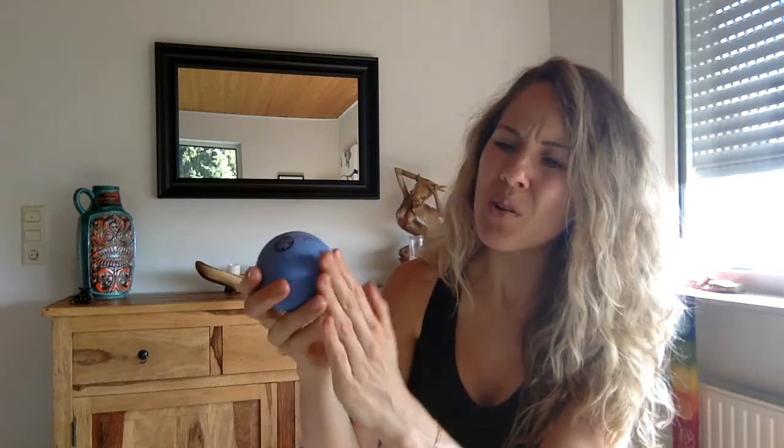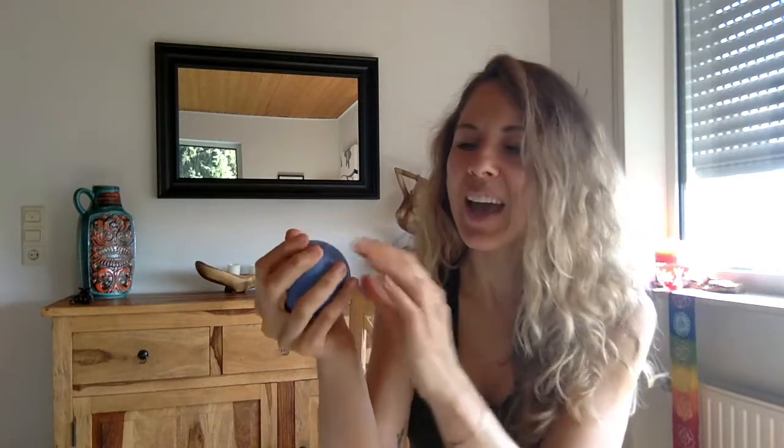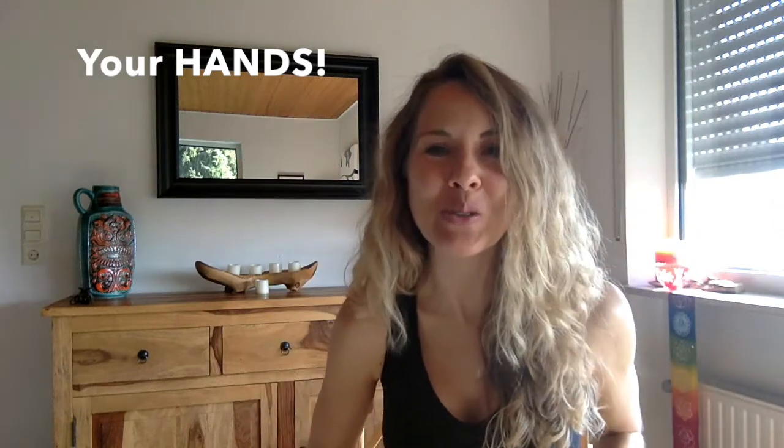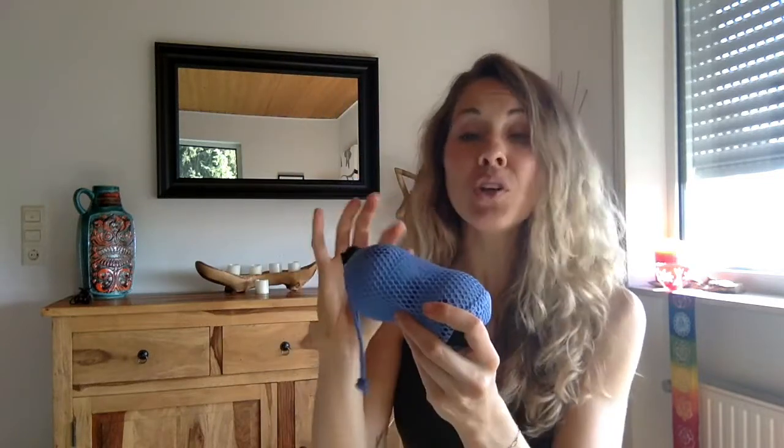The therapy balls are a hair bigger than a tennis ball, with a little more give to them. And of course you can always use your hands if you have no other massage tools. The therapy balls come in a little carrying case, but I really like to use them in the carrying case. I'll show you how to use them in the case and also individually. For the poor man's version, you can put two tennis balls in a tube sock — stick the tennis balls in there and you've pretty much got the same thing.